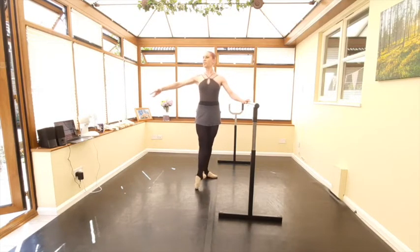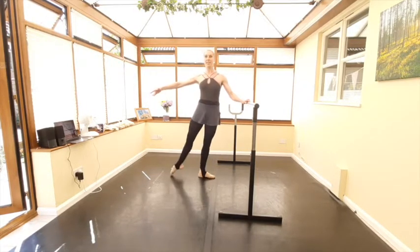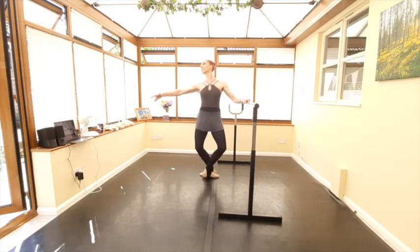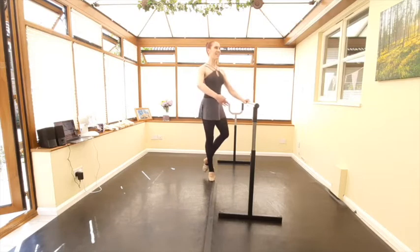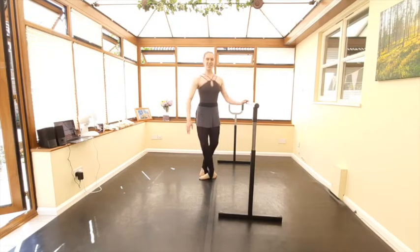And one, two, plié, out, in. Derrière — plié, out, in. Second — plié, out, in. Up, down, up, down, up, plié. One, two, plié, out, in. Plié, out, in. Balancing. And open. Good, well done everybody.